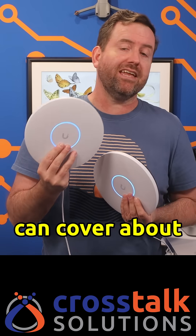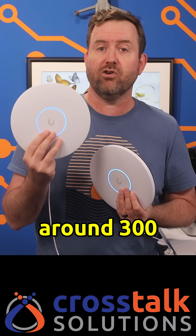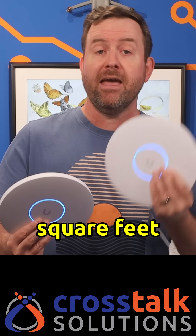The U7 Pro XG can cover about 1,500 square feet and supports around 300 client devices, whereas the Pro XGS can cover around 1,750 square feet and supports over 500 client devices.